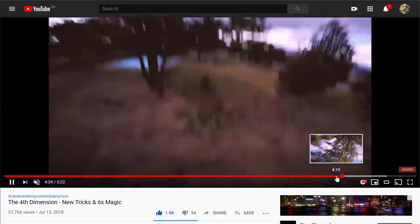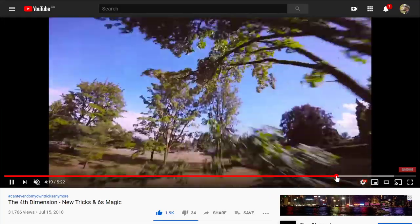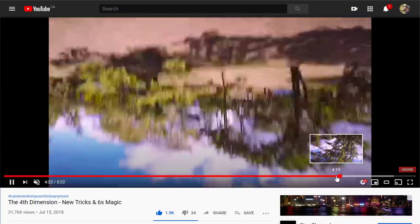That was just a sketchy one — ba-boom! That was the first time I ever landed it in real life. Invert, double front flip — right here, boom. First time I ever landed it.